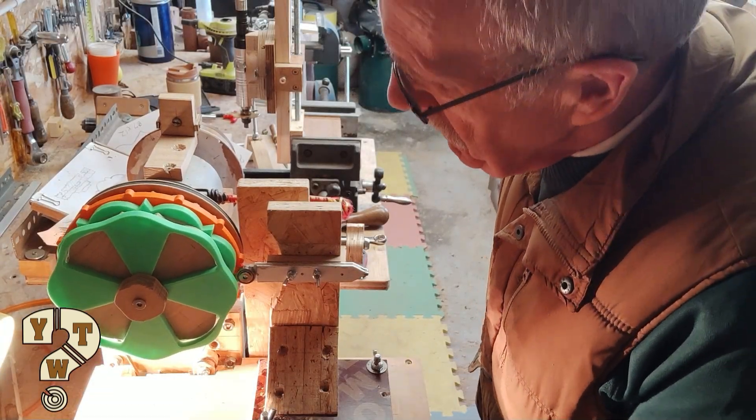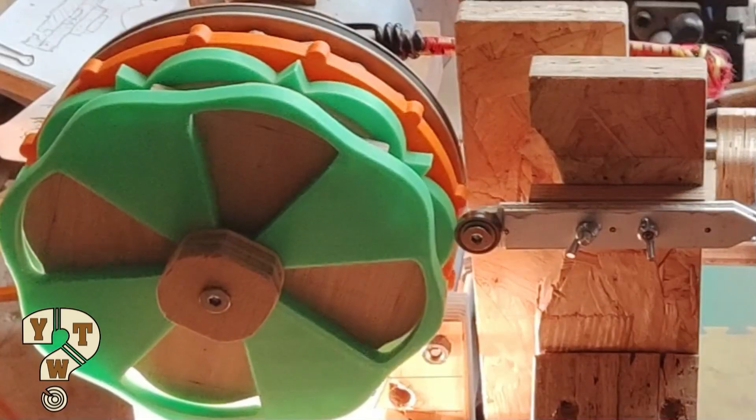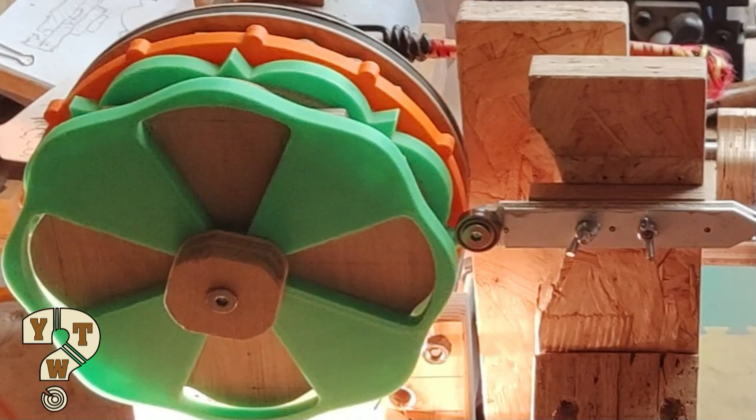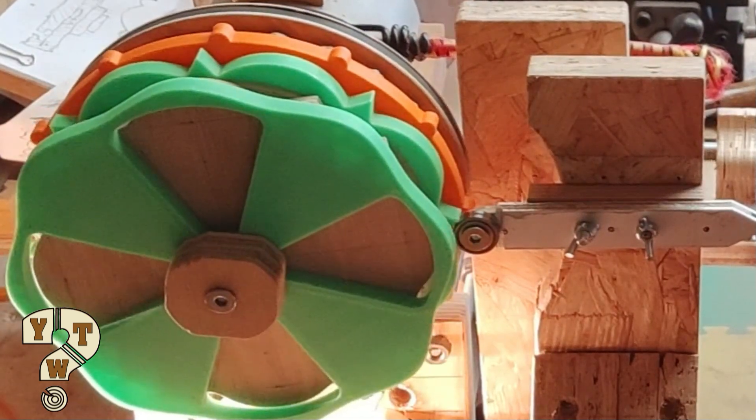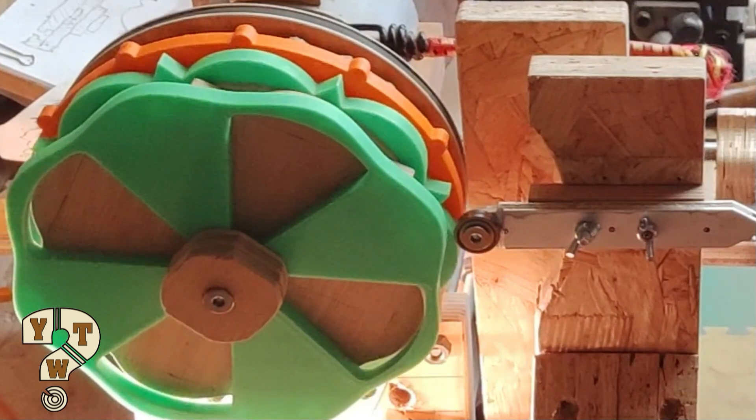Well, that seems a lot better. When it was a round belt I couldn't go over the cams or the rosettes in both directions — I can do it now, so that's promising.